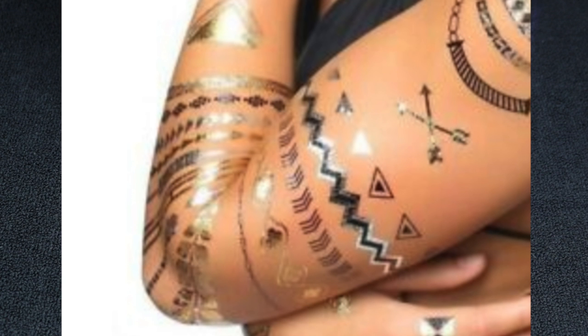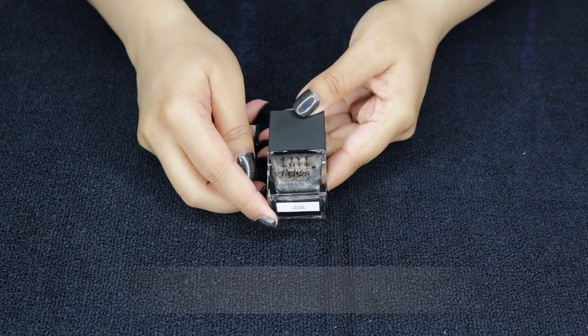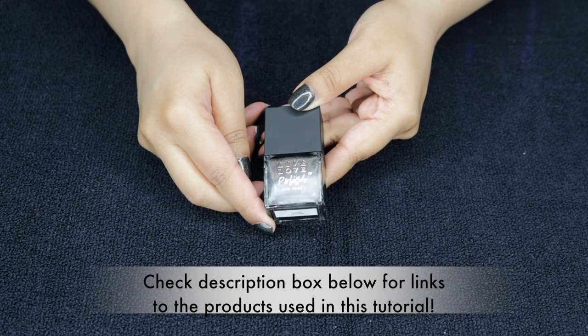And by the way, these don't have to be just the metallic ones. I have a bunch from when I was a kid — I was obsessed with these things. So pretty much any design, any color that you want, it'll work with.